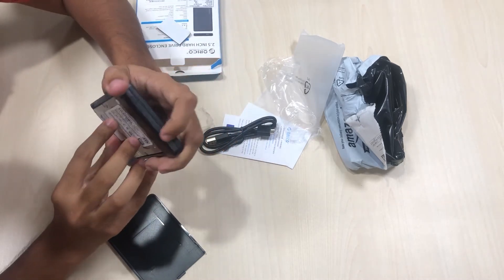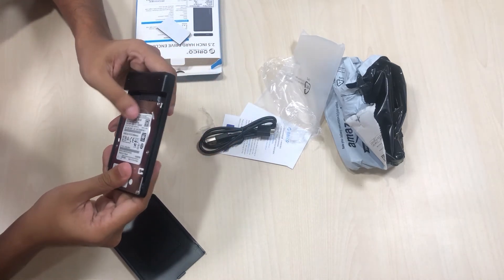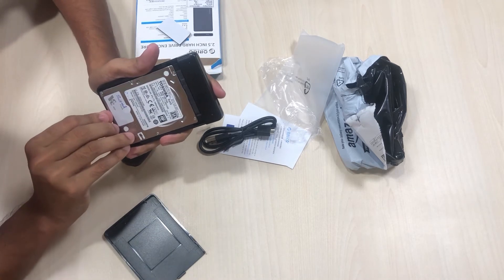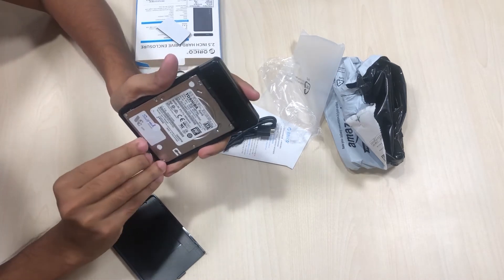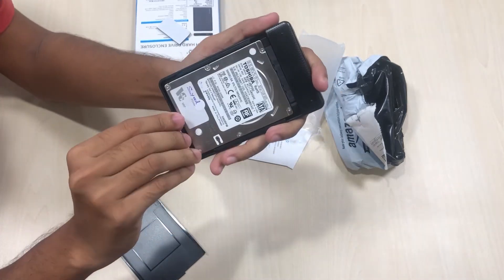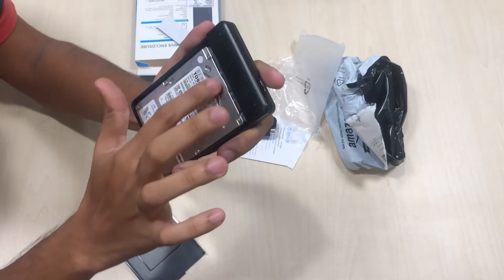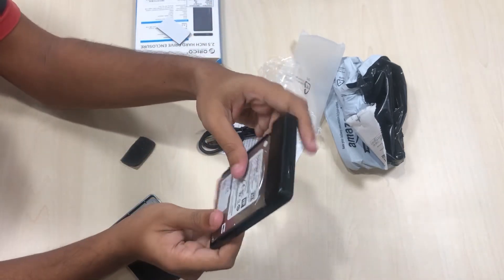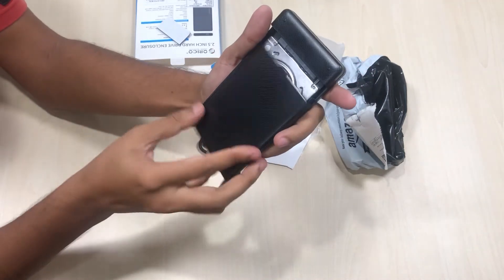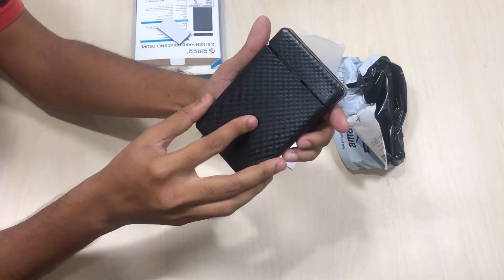Just make sure that you keep it correctly and don't damage the ports. Now it got locked up — I need to slightly push harder. Now it's locked. And you can close the sliding cover.